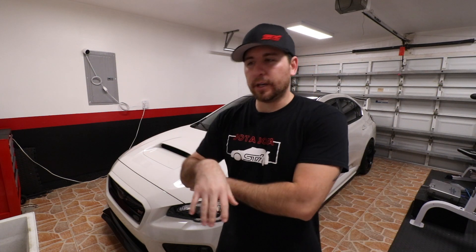Two honorable mentions: the very first mod I did was an armrest extension inside the car. Something so simple, but when I first got the car the armrest was way too low and I couldn't really use it. That was the very first video I ever did on the car — no talking, just music and me working on it. Pretty throwback if you want to check it out, I'll leave a link up here.